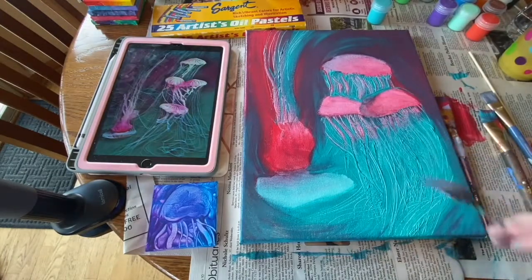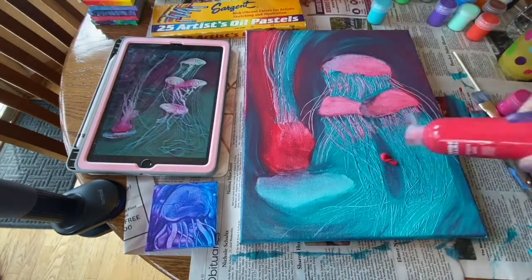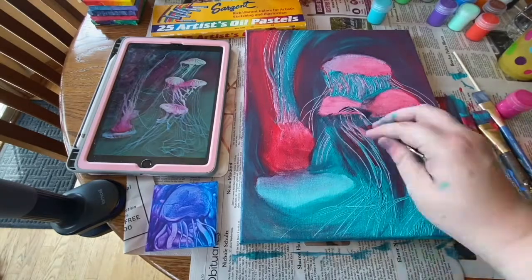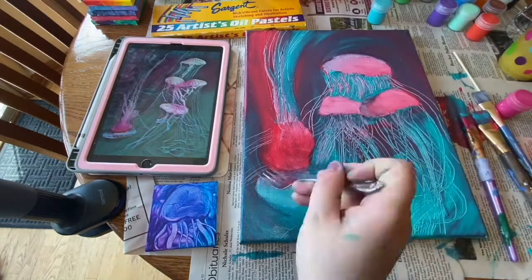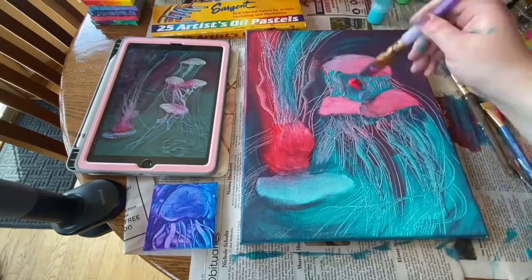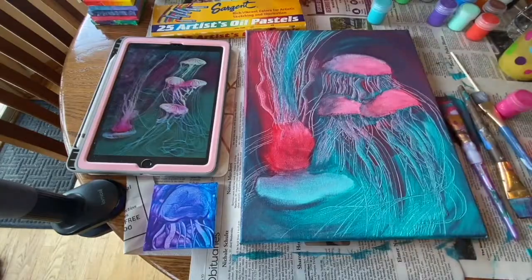So then I decided to apply more of that, and I really liked right there where I scraped away and it started to show a greater contrast. With that, I kept applying more paint to darken it and get even greater contrast.